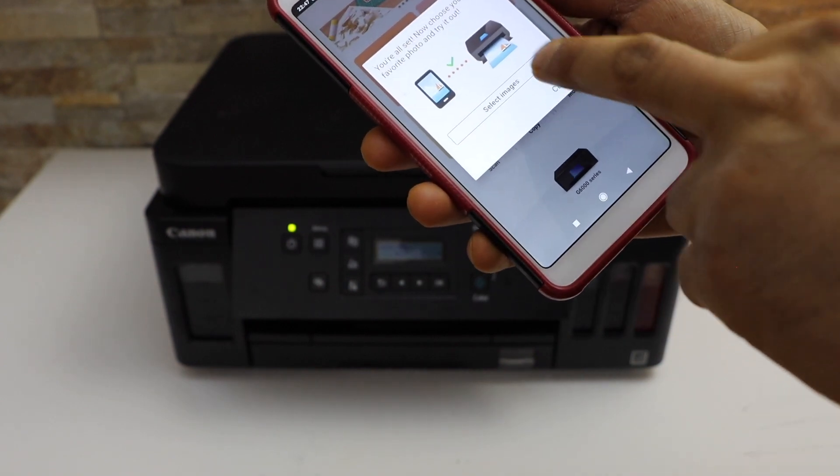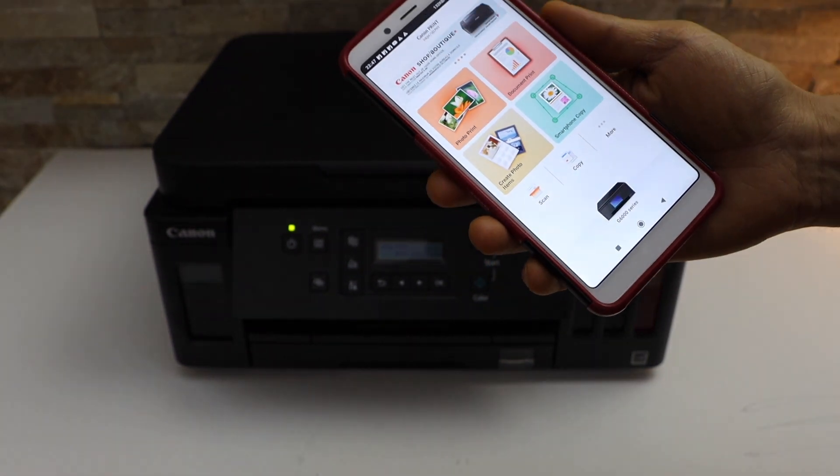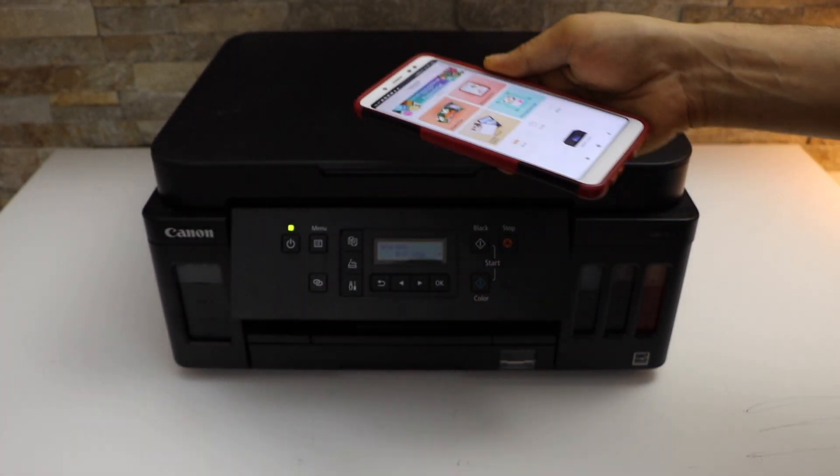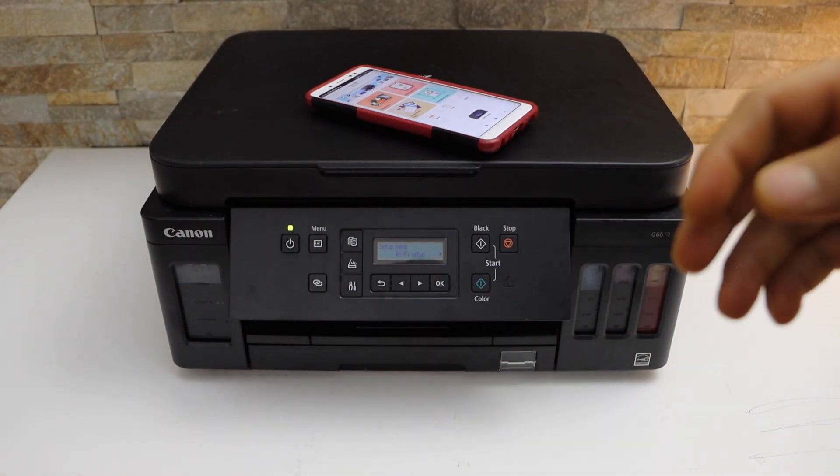Instantly it will add the printer. Now you can start using it to print photos or do scanning. This way we can do the complete Wi-Fi setup of this printer. Thanks for watching.